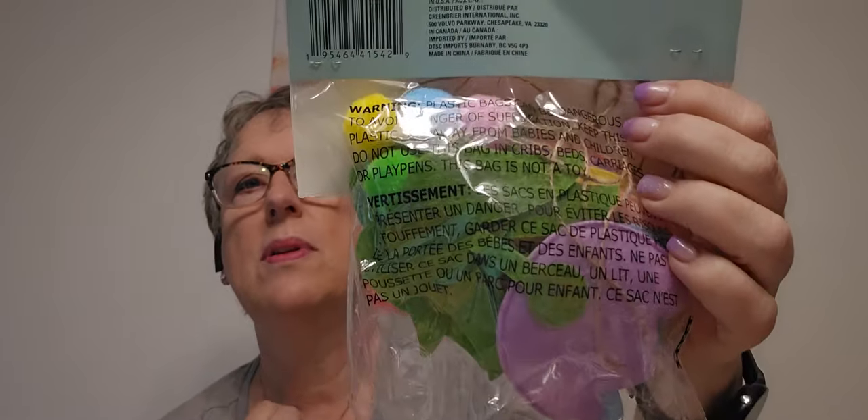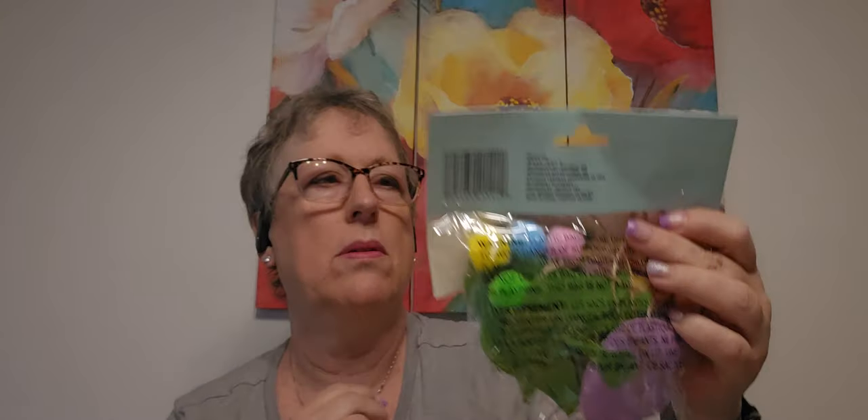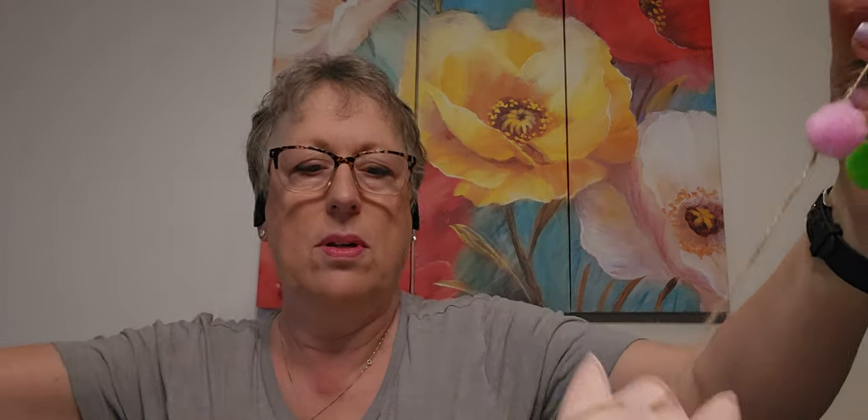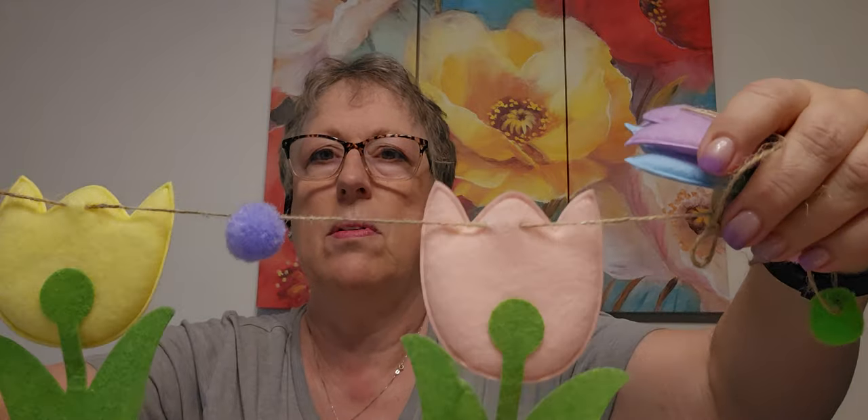Then I found this spring fling — it was on an end cap, and it's tulips. I have the other ones but this one is tulips. It's like, oh, that'll be cute! And it has a pom-pom in between. Aren't those cute? That is just adorable.